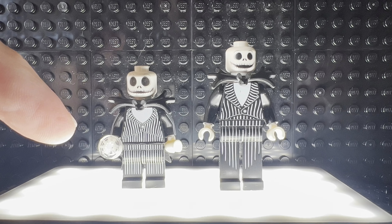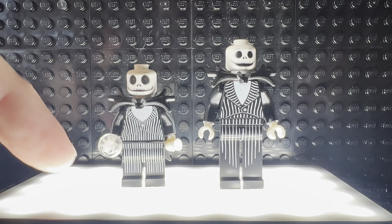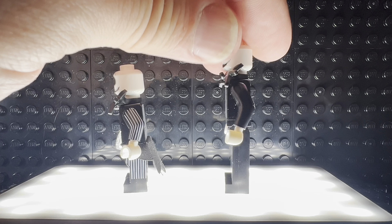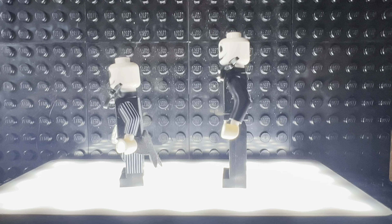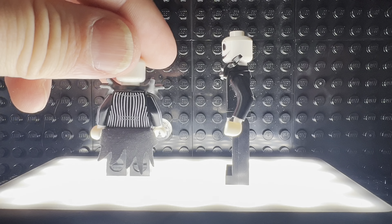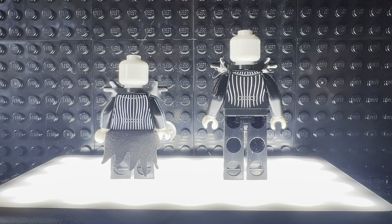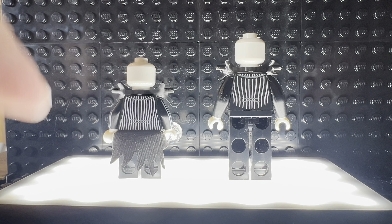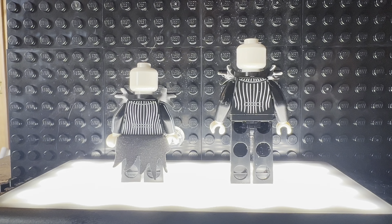This one here is the CMF — it did come with these snowflakes, and it also came with a waist cape. I'm going to assume that this new one is actually missing some kind of cape. It does not have the side leg printing like the CMF does, but it does have some back printing. You can see there is a difference in the back printing — definitely a lot more on the CMF than we're getting on the new Jack Skellington figure.